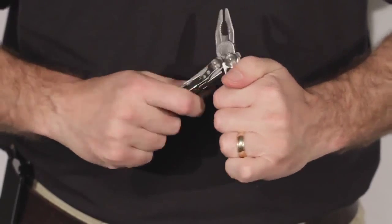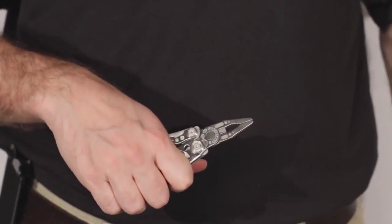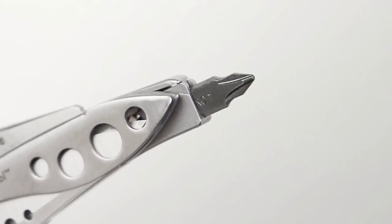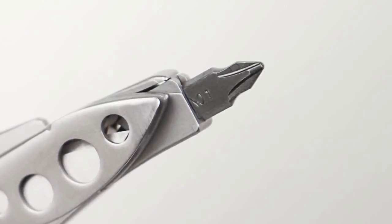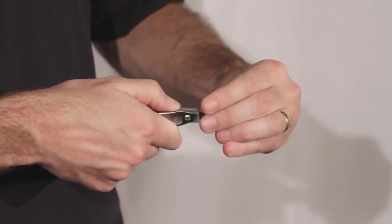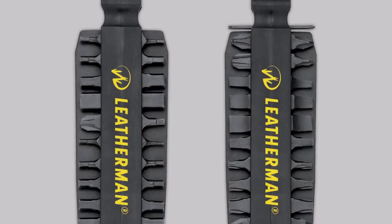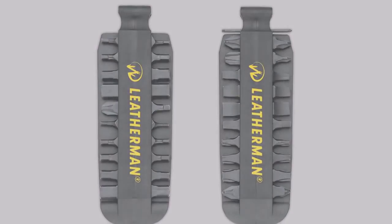Unlike a pocket knife though, when you unfold the Skeletool you have access to a pair of needle nose and regular pliers, wire cutters, and a bit driver built right into the handle. The bit driver allows you to swap out any of your large double-ended bits on the fly to meet the needs of the job at hand. Both models of the Skeletool come with a bit in the driver and another tucked away in the handle. We also make a bit kit accessory that comes with all sorts of specialty double-ended bits, and they're compatible with the bit drivers on any of our other knives and tools.